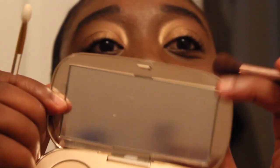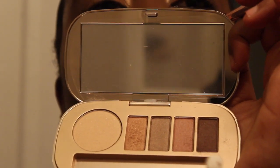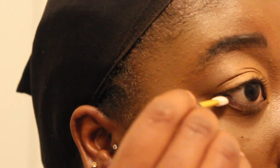I'm going to use this applicator brush to put some eyeshadow on my under eye. I'm gonna use this dark brown color on my under eye. This has a mirror by the way — oh my gosh, I'm doing horrible — this palette has a mirror so you can look at it and do your makeup. I'm trying to incorporate all of the colors.